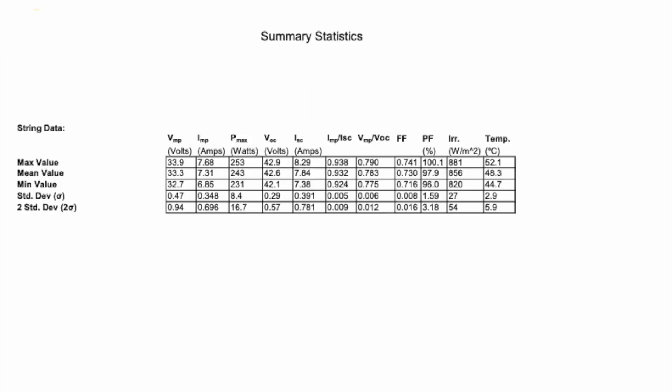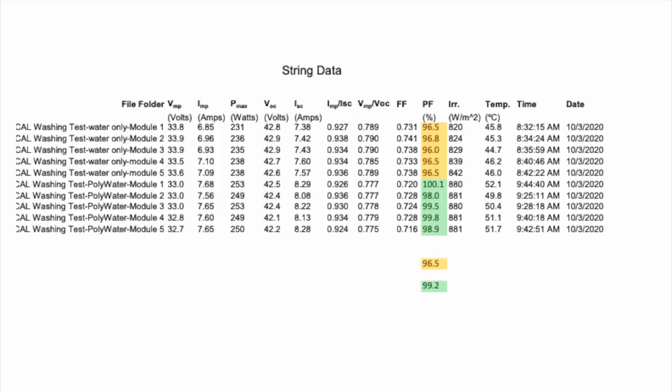The following is a test report from the work done on the Soilmetric PVA 1500 analyzer field testing setup video.